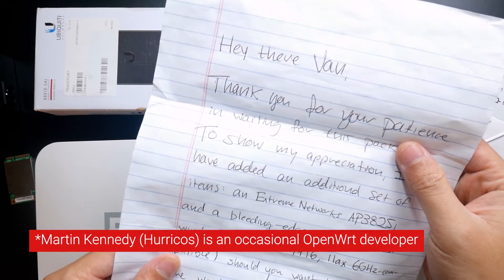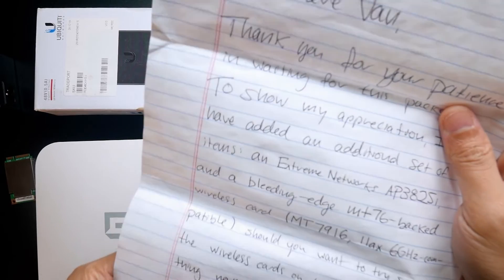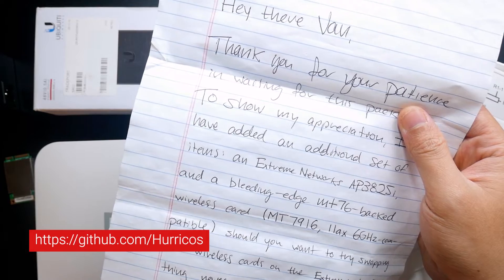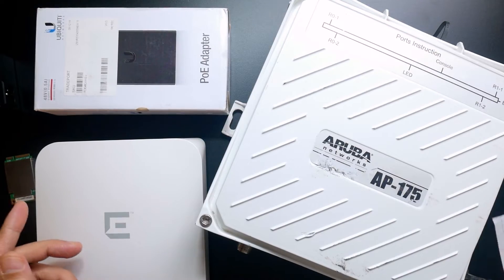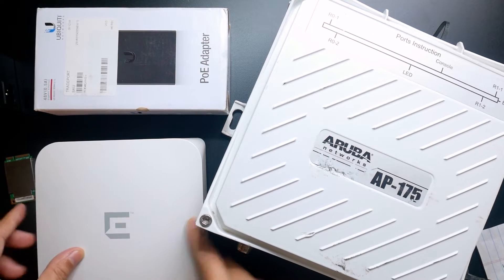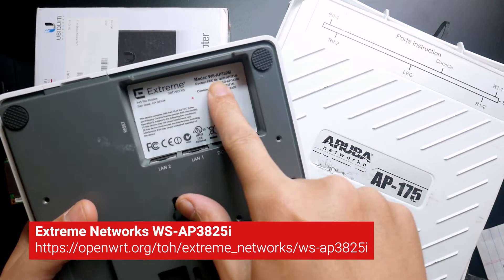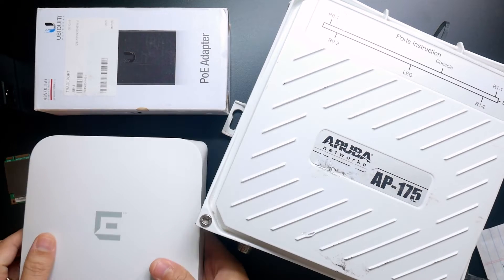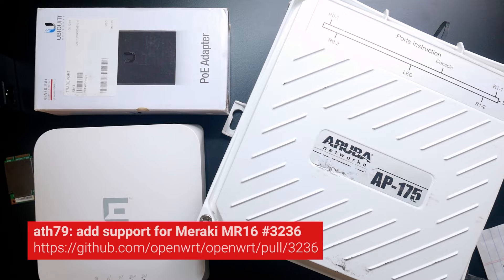He sent me these three things. His name is Martin, or you can find him as Hurricus on the OpenWrt GitHub. He is the one who added support for several types of devices, for example the Extreme Networks WSAP-3825i.